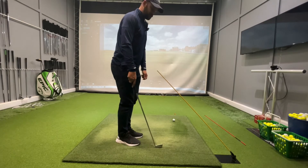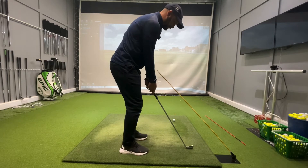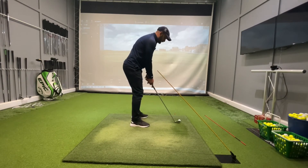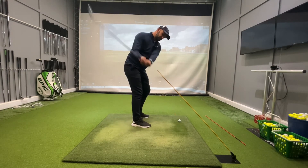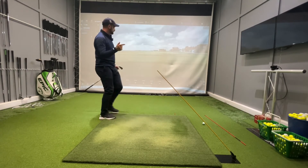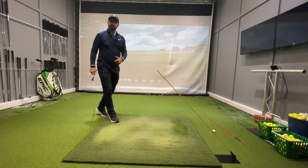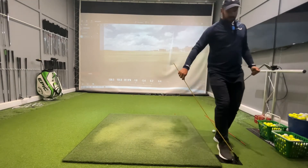To set this up, get the stick level with your hands, then take a big step — that's where the ball position will be. When you take the swing back and down, the club head works underneath this stick. This allows us to produce a club path that is out to the right. For me, it produces a 6 degrees in-to-out club path.